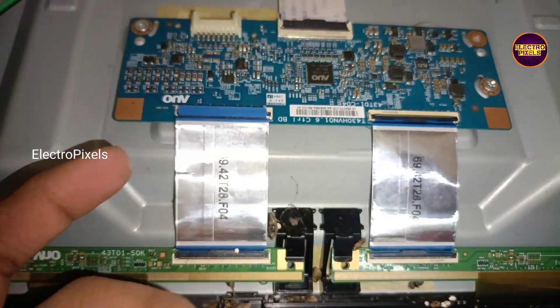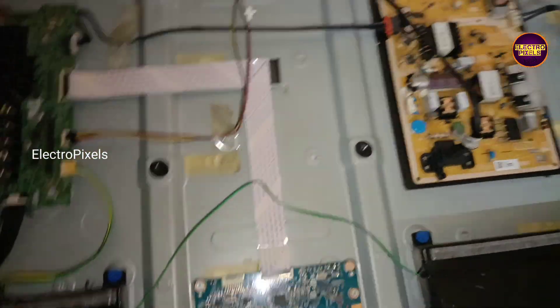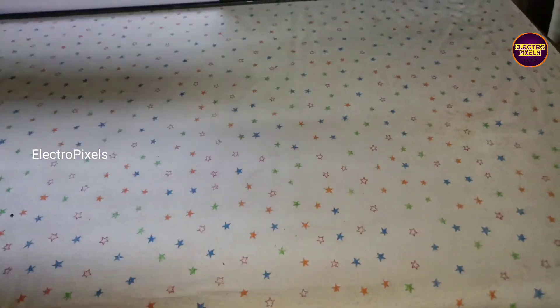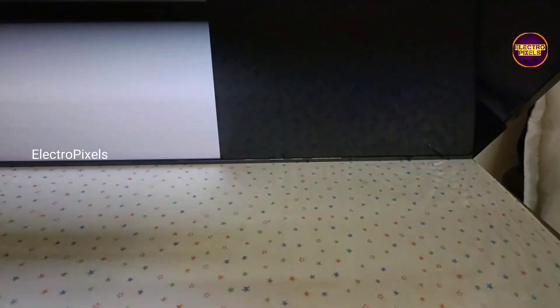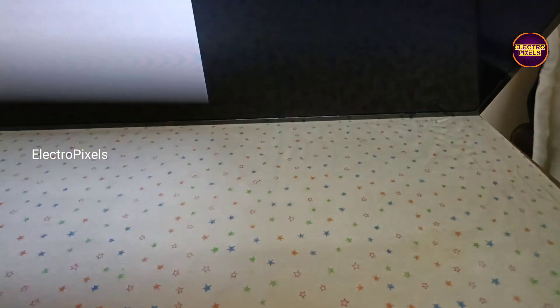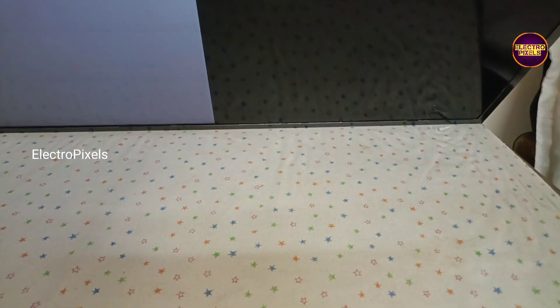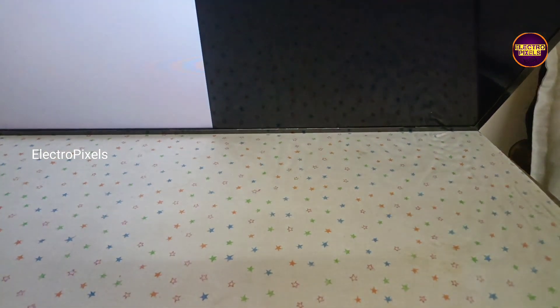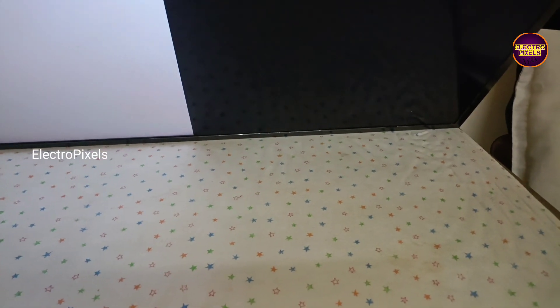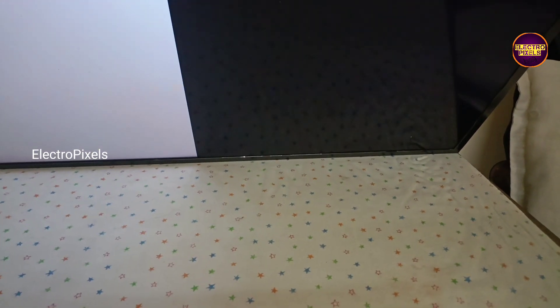Now we opened the left side FFC cable. Let's turn on the TV and check the display. While checking the picture, this time also it shows double image. So this means that panel replacement is the only solution — in this TV both sides' gate signals are short. We need to replace the panel with a new one.